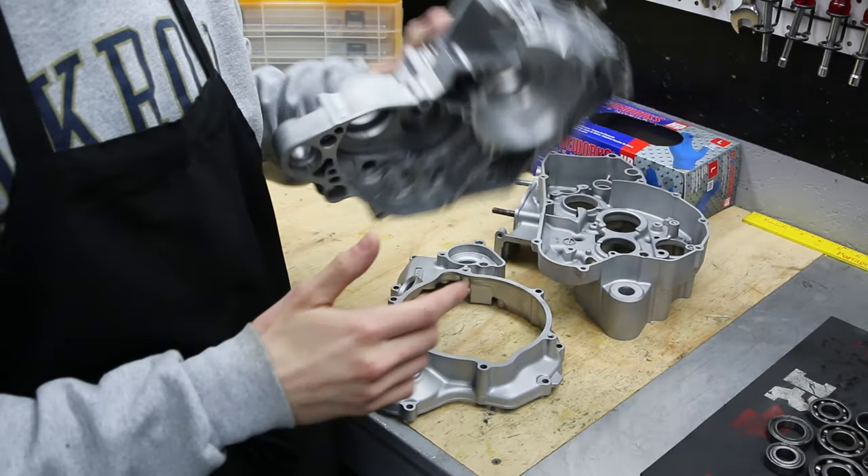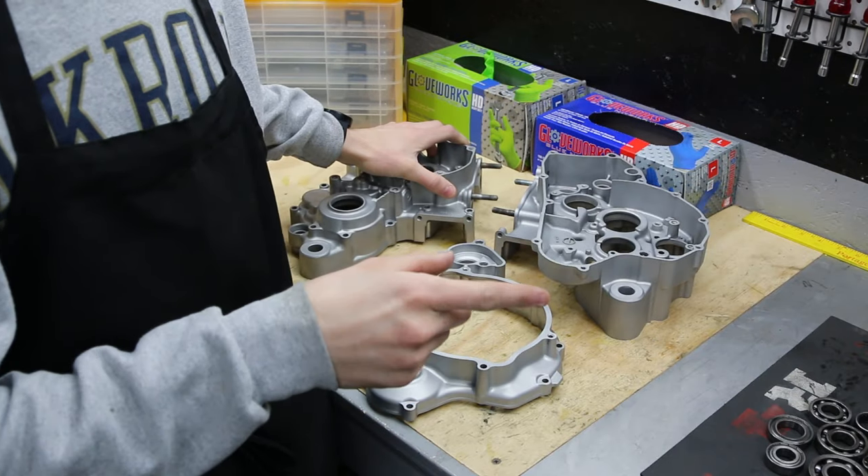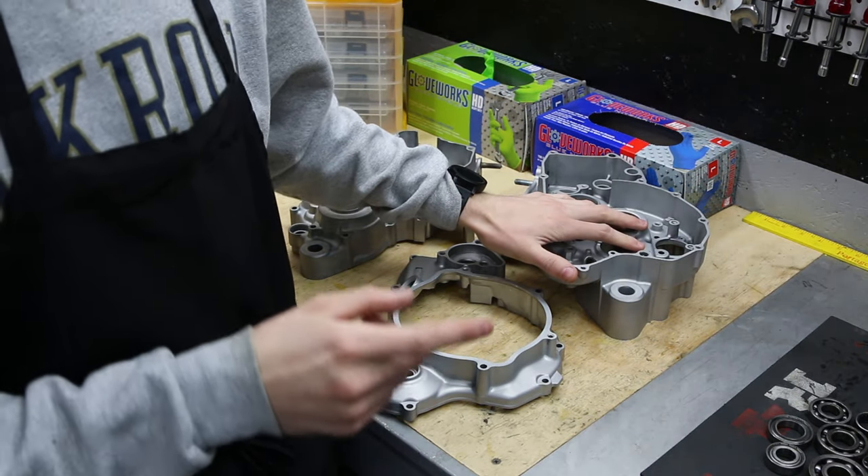I want to get this motor together, so these cases are going back in the oven to heat them up. The bearings are going in the freezer so we'll be able to just drop them right in. Let's get to it.